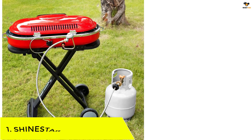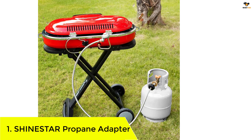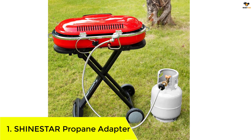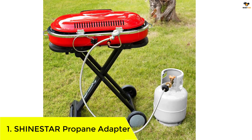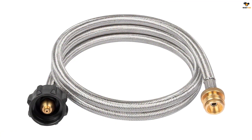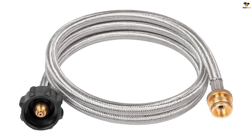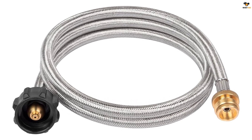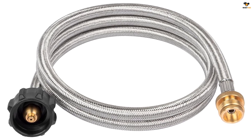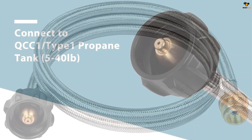Number 1: ShineStar Propane Adapter. Save money on expensive 1-pound propane cylinders by connecting your portable appliances to a 20-pound propane tank with the ShineStar Propane Adapter and 5-feet braided hose. Its durable stainless steel braided hose resists damage from friction and animals, and it is compatible with a wide range of appliances including Coleman stoves and Weber Q grills.